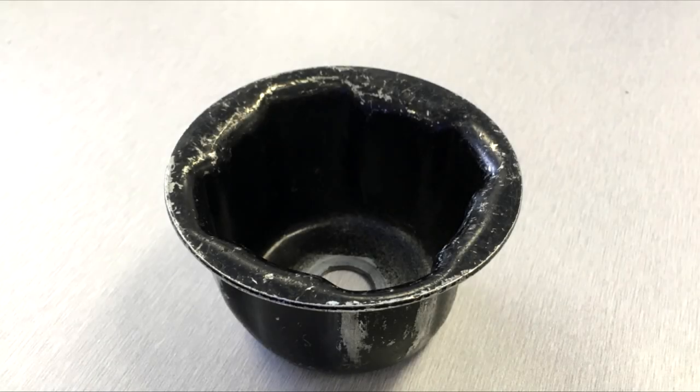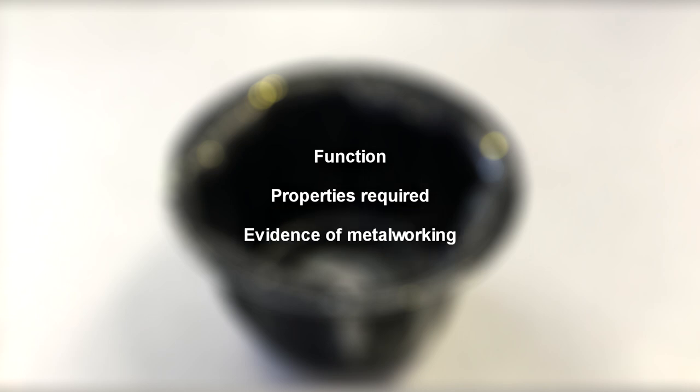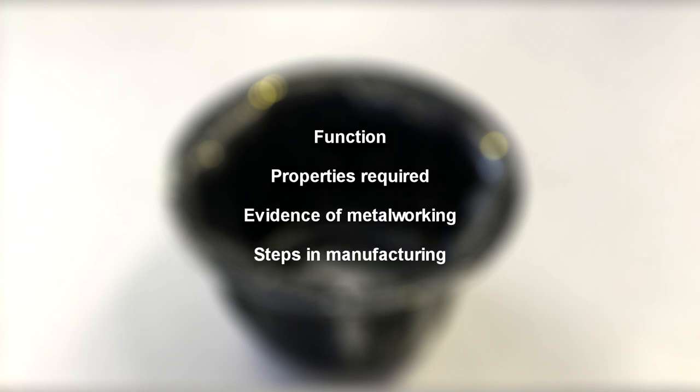This video will cover the metalworked flywheel cup on a Briggs & Stratton engine. It will cover the function of the part, the properties that are required of the part, the evidence as to why the flywheel cup is known to be metalworked, and what steps were used in the manufacturing process to create the part.